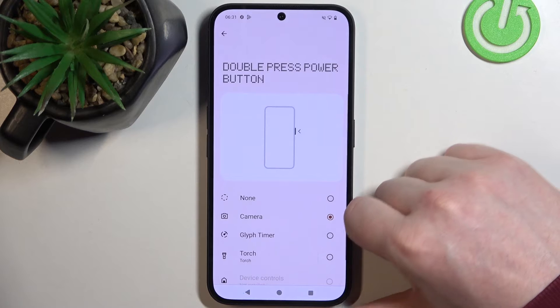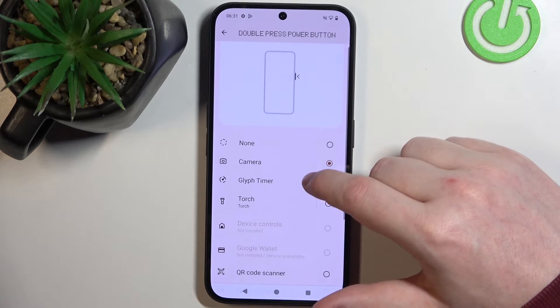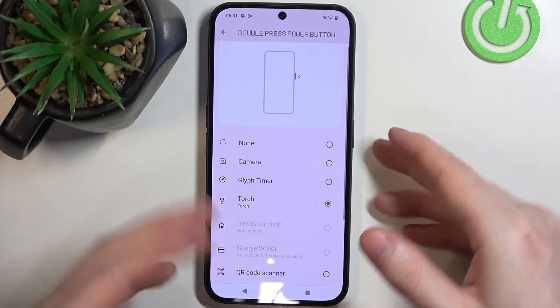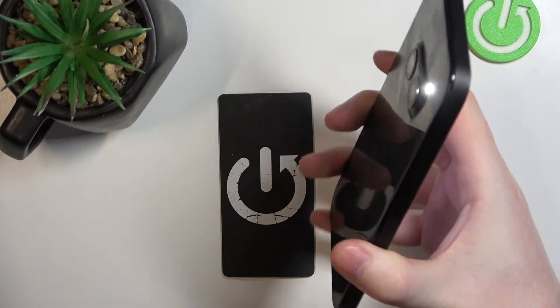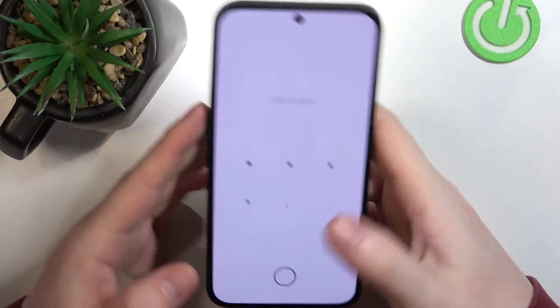Let's move to Double Press Power Button, where you can assign a different function. For example, we can set it to Torch, and if we double press the power button it should enable the torch. But you can choose a different function if you like.